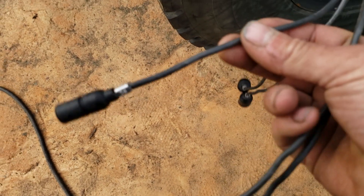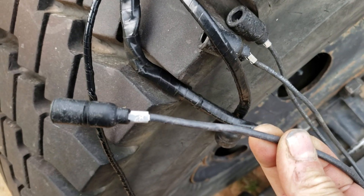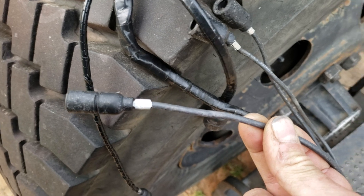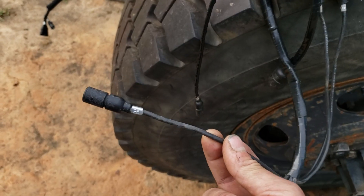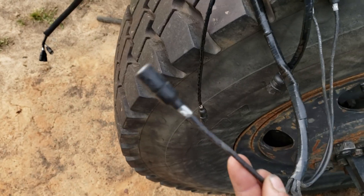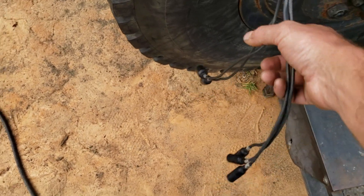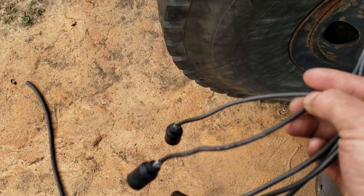So that means that number 28 here, through process of elimination, has to be the sender wire for the fuel level. So those three are now identified.